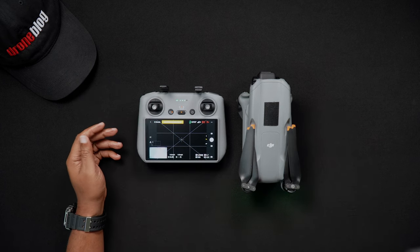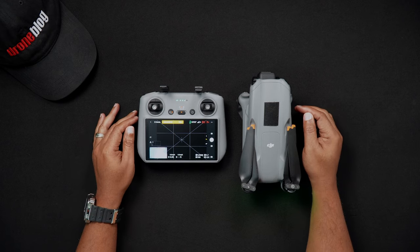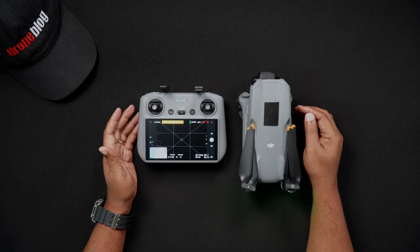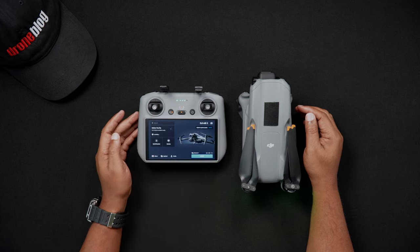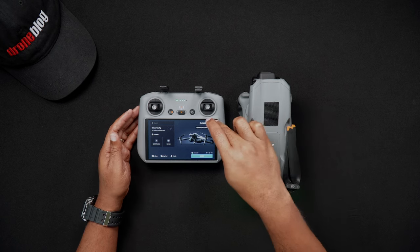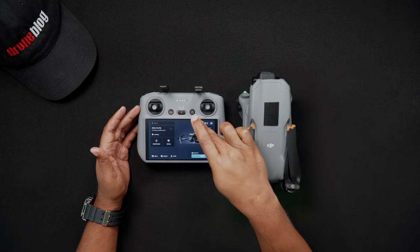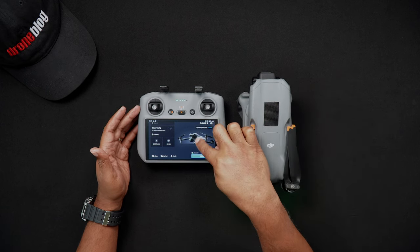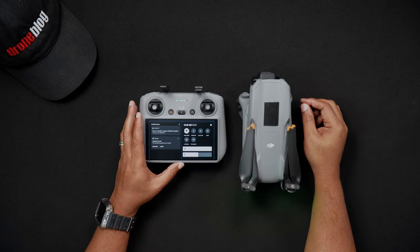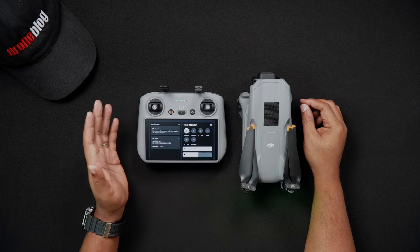Now we'll talk about connecting the DJI RC2 to Wi-Fi. First, turn the RC2 on by pressing the power button once, then immediately pressing and holding the power button. The RC2 will turn on and boot up, going to the DJI home screen. Now swipe down once on the top of the screen, similar to how you would on an Android device or iPhone, and this will bring down the notification shade. Swipe down a second time and you'll be brought to the main settings screen, where you'll see a variety of options ranging from Wi-Fi to RC brightness, sound, and screen recording.